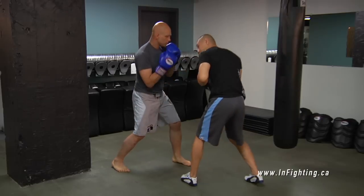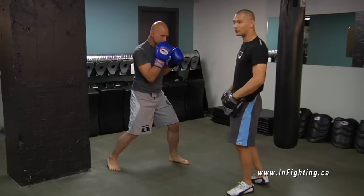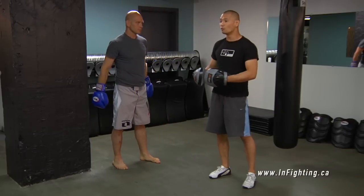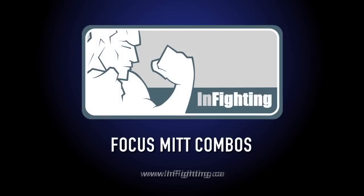It actually looks like we're sparring. It gets far more complex and thus a whole lot more fun when you learn these basic drills.